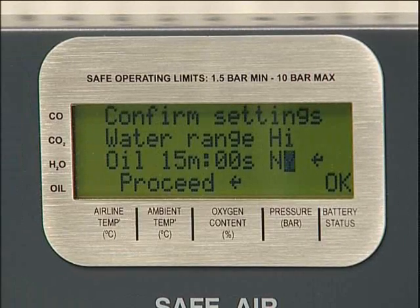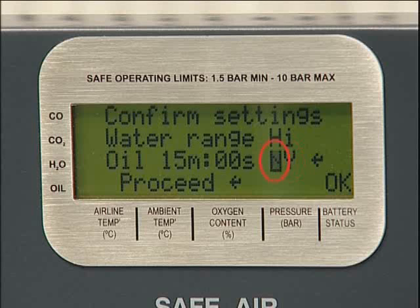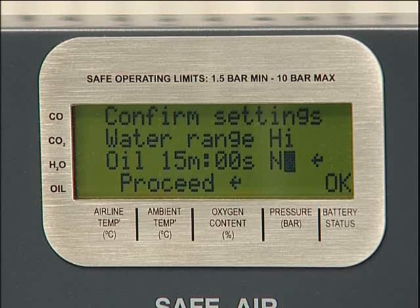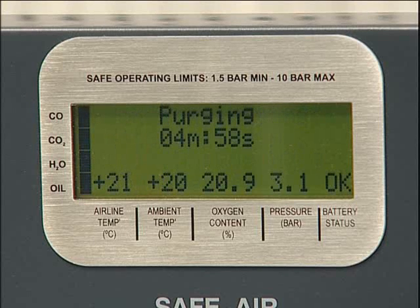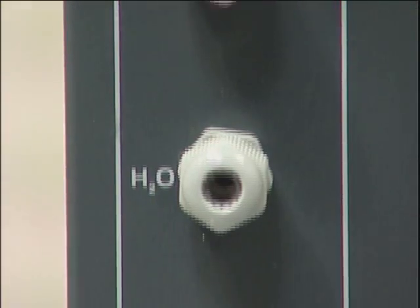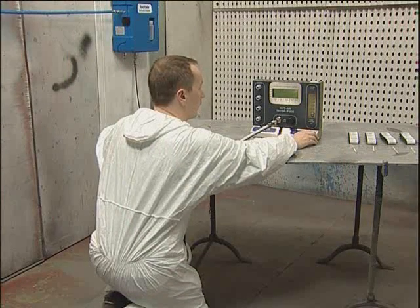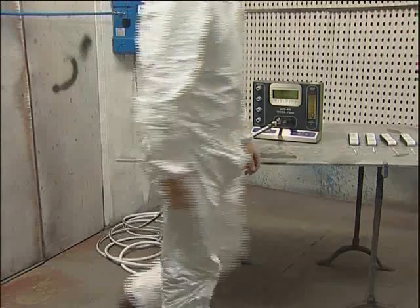Confirm that all settings are correct by selecting Y and pressing enter. If settings are not correct, select N and repeat the previous procedures correcting any errors using the scroll buttons. Confirm the amended settings by selecting Y followed by enter to move to the next screen. The unit will now commence a five minute purge sequence during which time airflow will be passed through all four tube ports. This clears contaminants from previous tests and ensures that a representative sample is being tested.